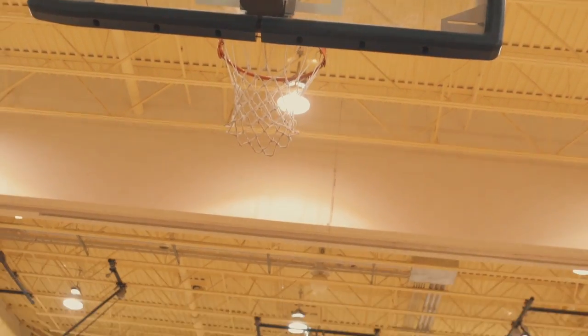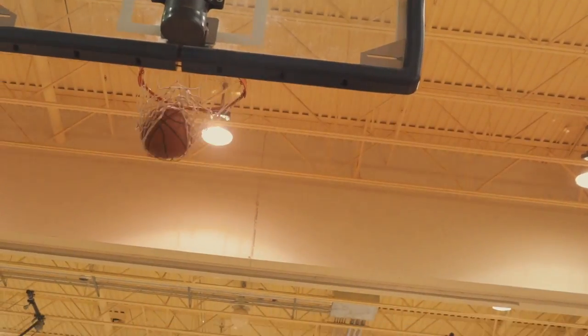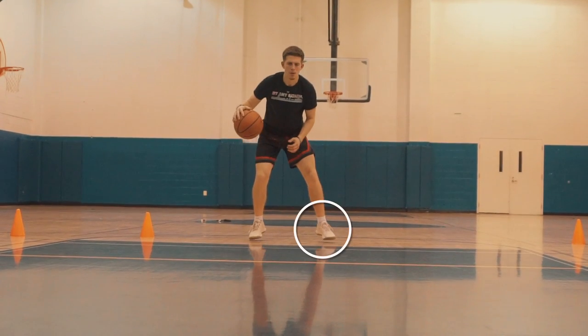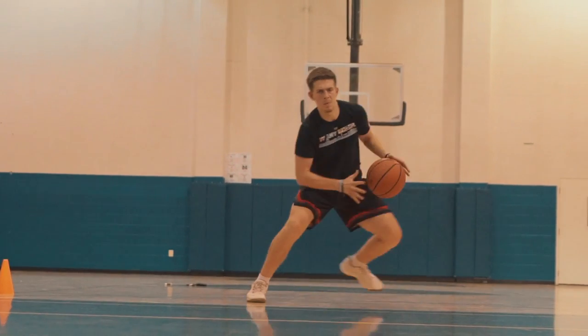Watch how well I get on balance off of this side step. Then to progress it, you won't lift that foot as high at first — you'll just get directly into that side step, balance, and shoot it. Five each way on this progression.